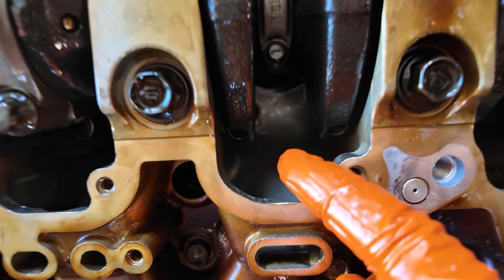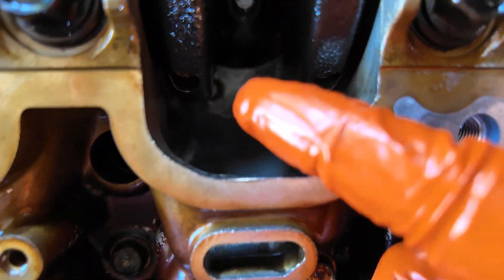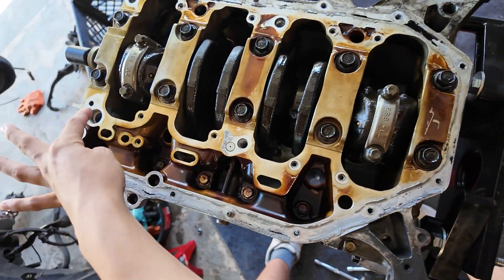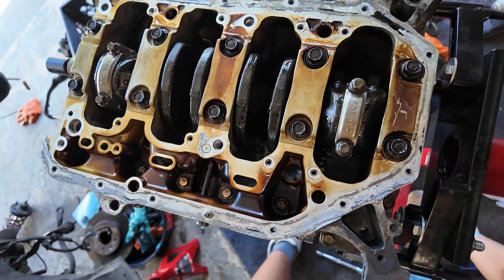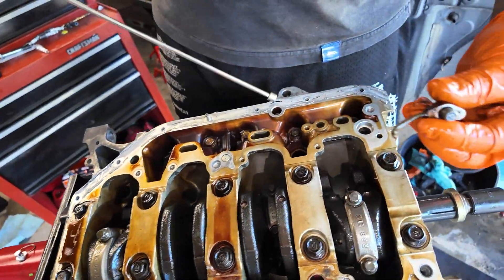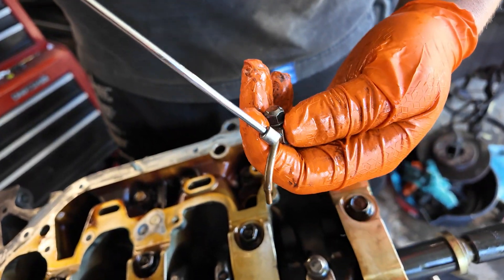There are these things down here called oil squirters — see those? That bolt right there, that's an oil squirter. That's what we're taking off: 10mm and four of those oil squirters. This is the oil squirter — it squirts oil on the back of the piston.